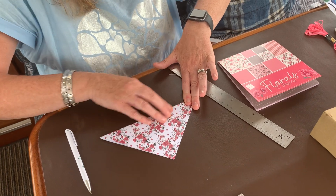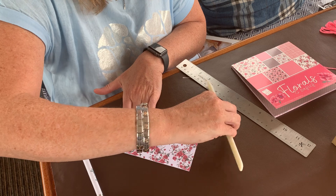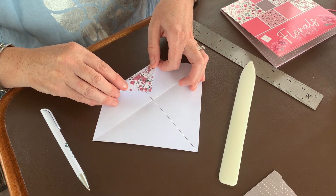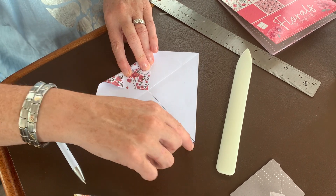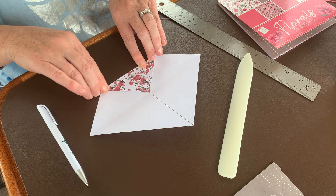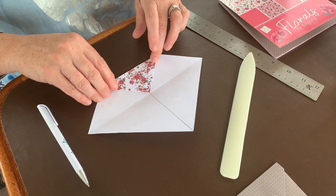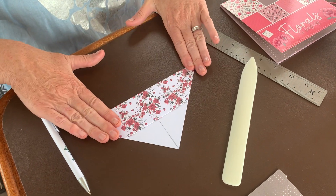Make a crease there — this is where a bone folder comes in handy, it makes a really tight crease. Then open it up again. We want to fold this point to the middle line we just made, to the point on the center line running up the paper. You can do this with any size square paper to make a bigger envelope if you want. Fold the point up to the middle line, then fold that middle line again as it was folded.